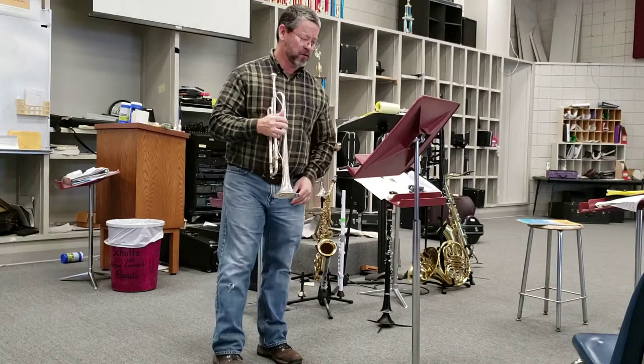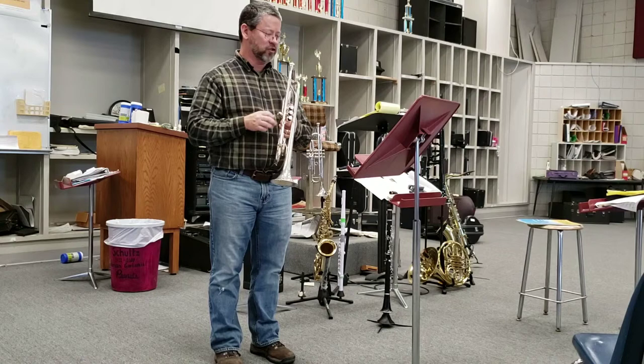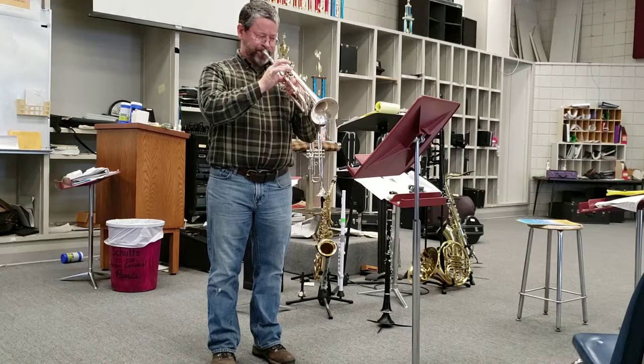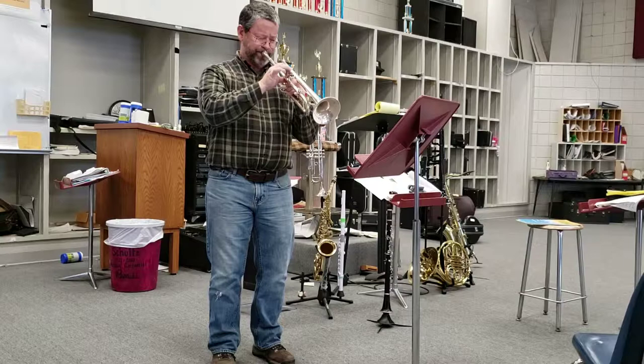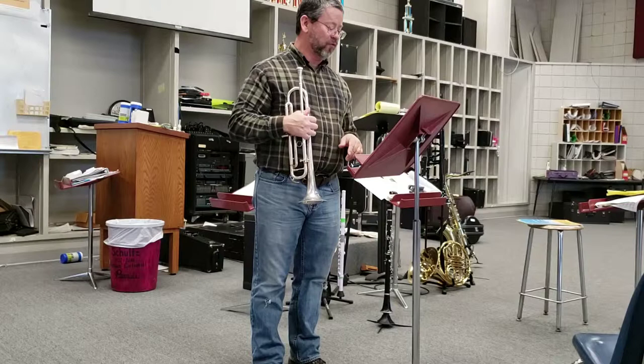I'm going to keep going to the presto part. I'm going to start at the presto and play the first two lines of it. That went well right there because that's actually a pretty popular tryout spot — going through that low C sharp and playing it soft, because that's not a real easy thing to do.